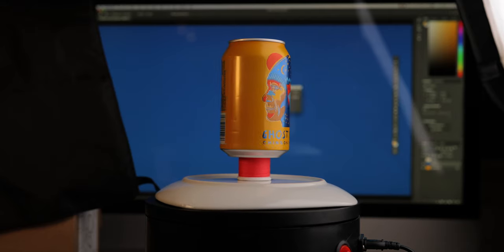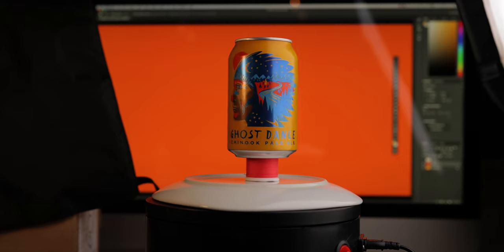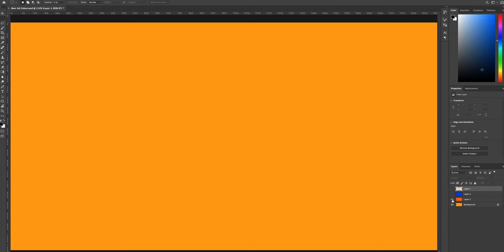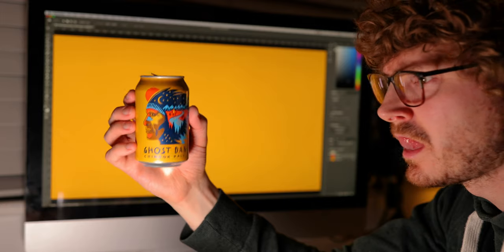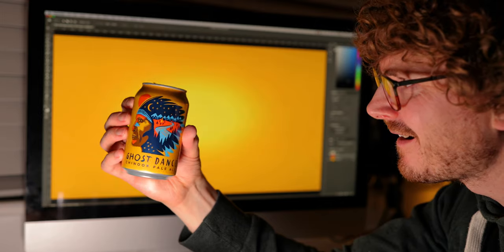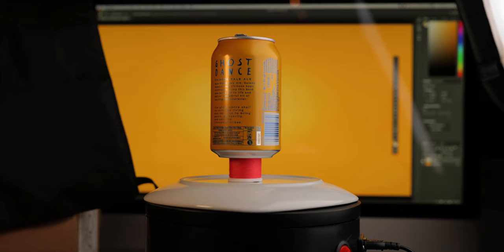Now let's talk about the background. Here's a crazy simple tip that anyone can use to get infinite color options as a background: use your computer screen. It's that simple — no paper, no having to light the backdrop. Your screen does it all for you. And the best part for me as a designer is you can use Photoshop and tweak the colors until they look perfect in camera, especially useful if you're trying to match a brand color. So we have a yellow background, and on a new layer I've added a lighter part in the center to give it more interest.